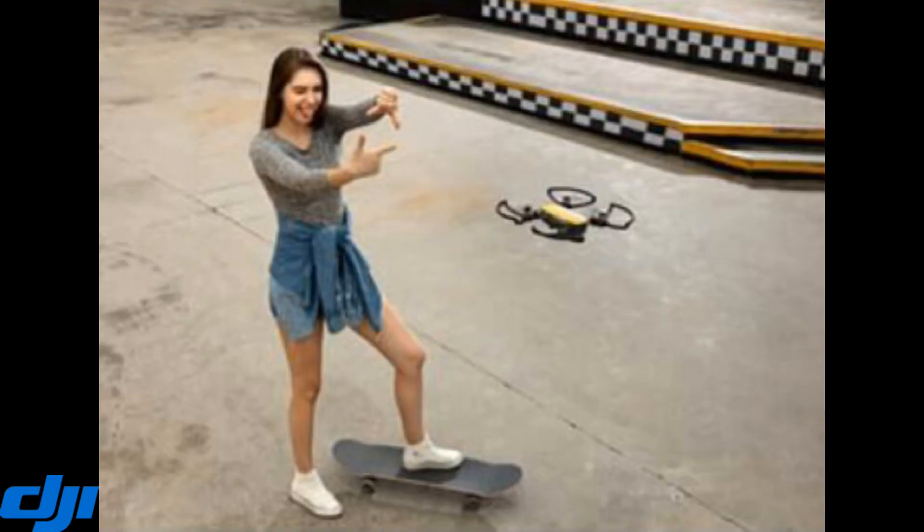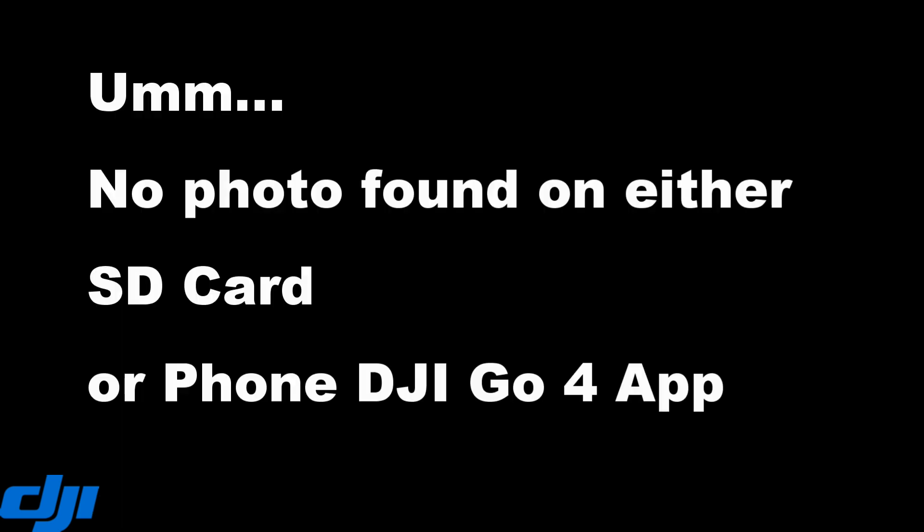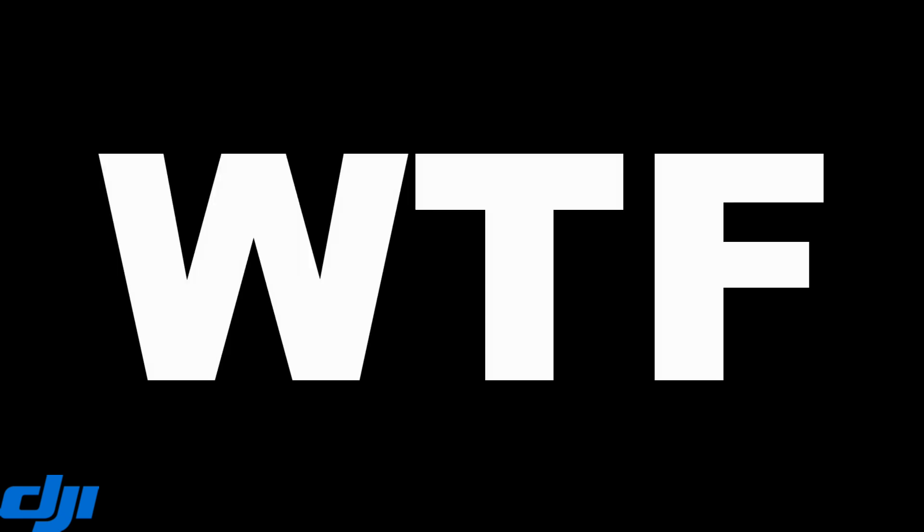At this point you want to do this action which will set off a selfie picture. It took a photo but it didn't save it to anything. I looked on the SD card and I looked on the app as well and I just couldn't find it.